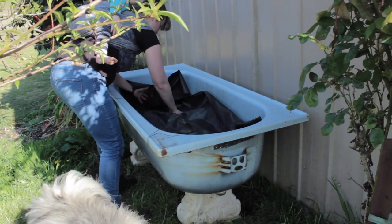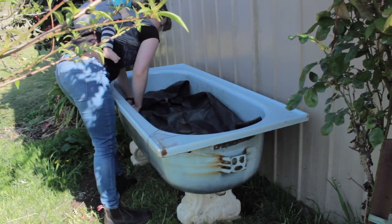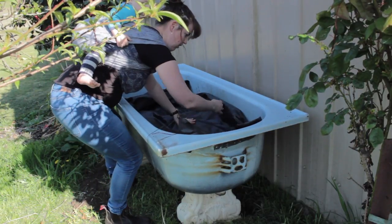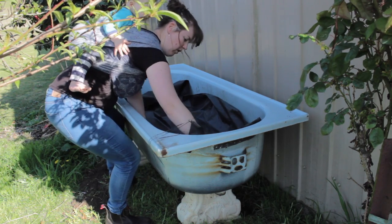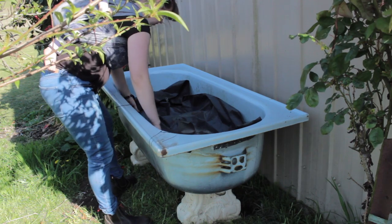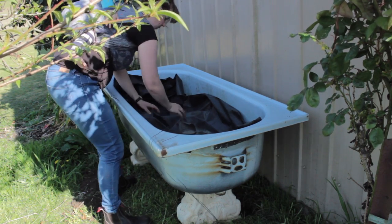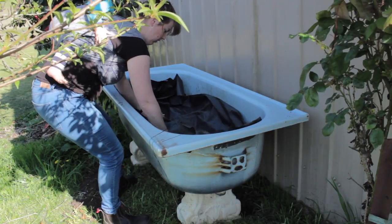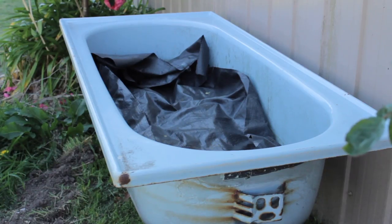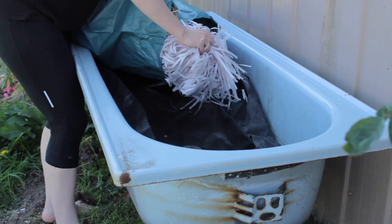I'm using weed matting here. Another option that works really well is shade cloth — you probably want a couple of layers because otherwise smaller worms can get through. In the other worm farm I used an old feed bag found lying around the property, and that worked really well too. The key is it needs to be fine enough that worms can't get through, but water can.